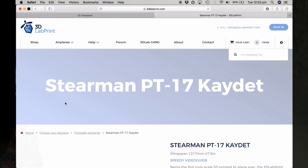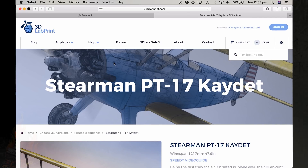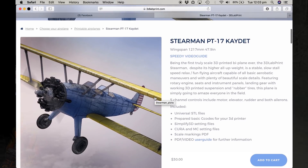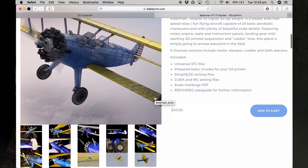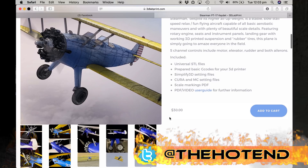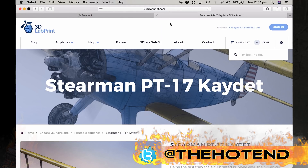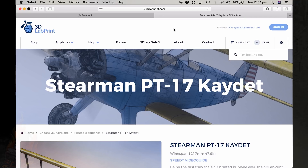We're not affiliated with 3D Lab Print in any way — I paid full price for the plans and downloaded them. It's just a download from their website. Along with the plans you get very detailed instructions, very detailed videos on how to go about doing things, as well as the STL files and even some pre-sliced G-code files.